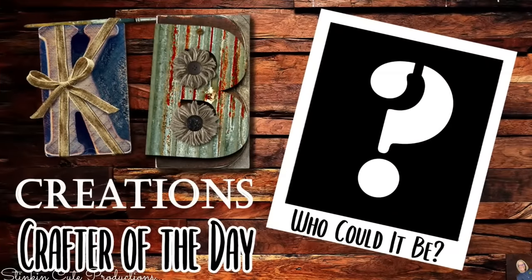Who is today's KB Creations crafter of the day? You'll want to stick around to the end of the video to see if it's your creation that's being featured in today's video.